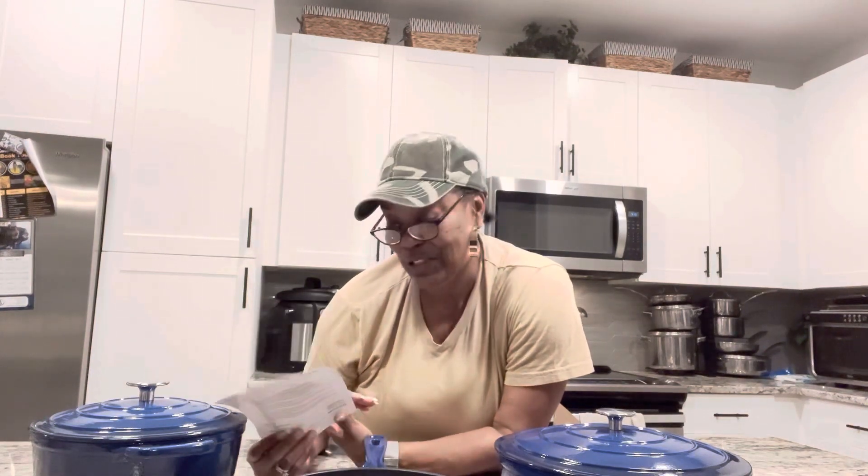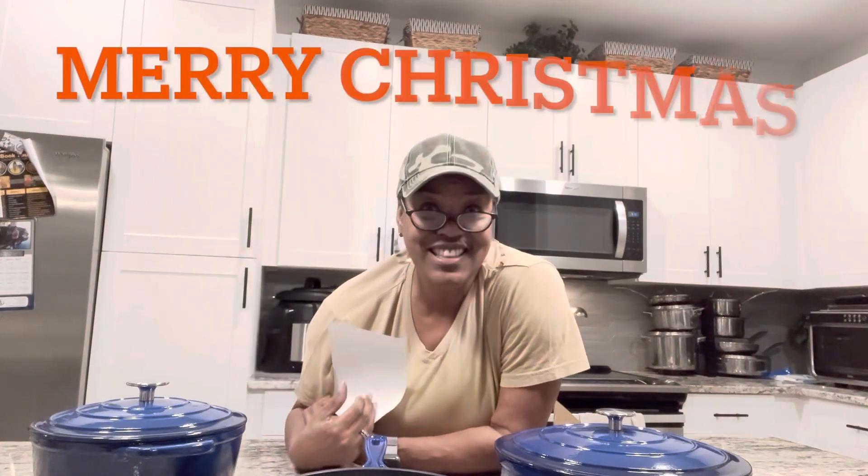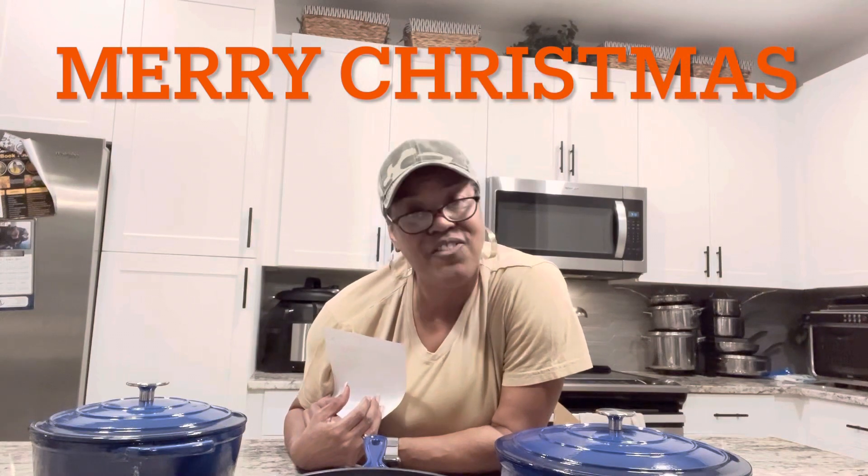I'm going to enjoy my Christmas gift. For all of you out there, if I haven't mentioned it, you have a wonderful holiday. I'll see you next time in the kitchen. Bye!